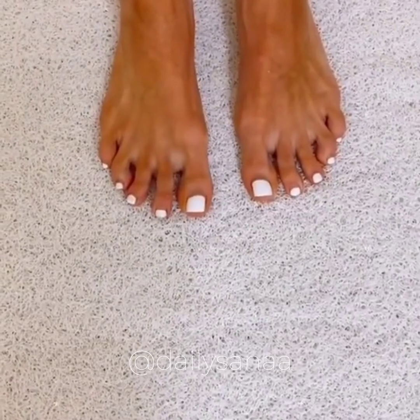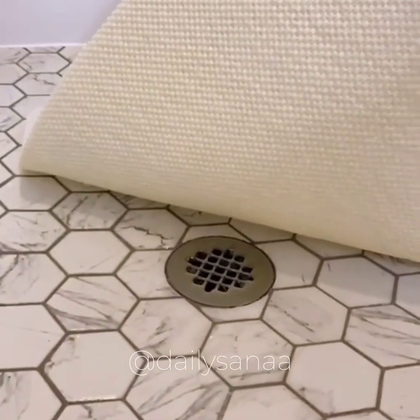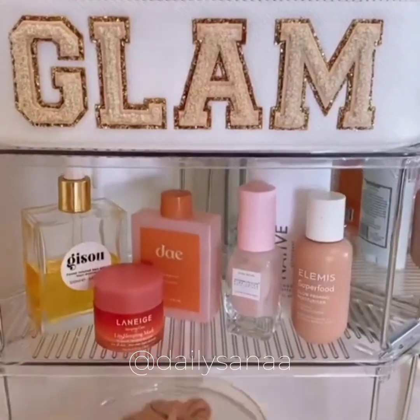This is an anti-slip loofah bath mat that massages your feet, works both in and out of the shower, has a non-slip bottom built in, and is water permeable so water drains through it and it's easy to take care of. And these stackable corner shelves maximize your bathroom counter space and also work great in kitchens too.